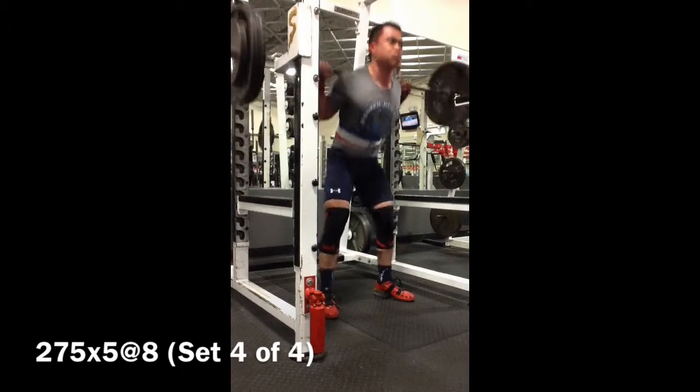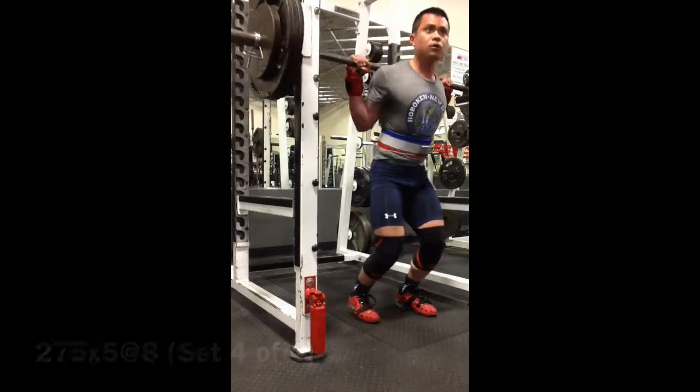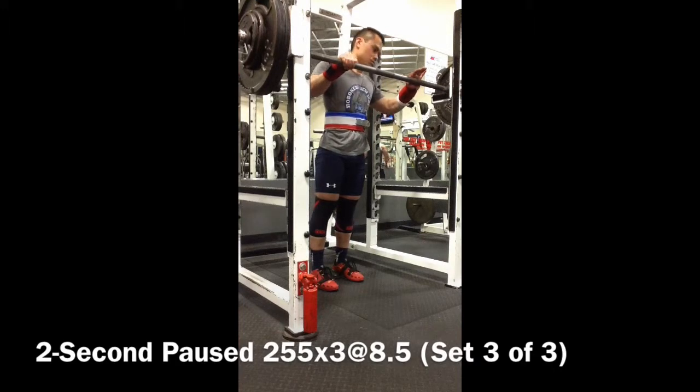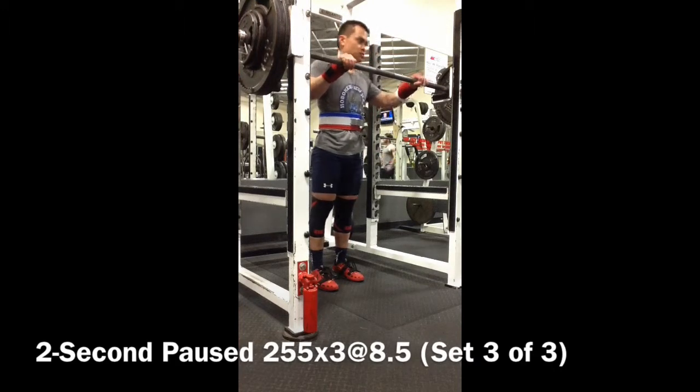Now, these weights are pretty light, so I don't know if I'm going to get into too much detail about the workout itself. But you will also notice this is a different gym. If you've been following Megan Pellett a lot, you'll notice that this is the same gym where she trains.